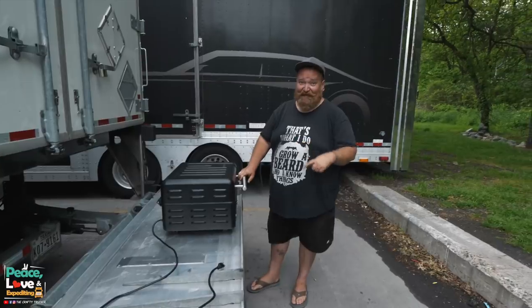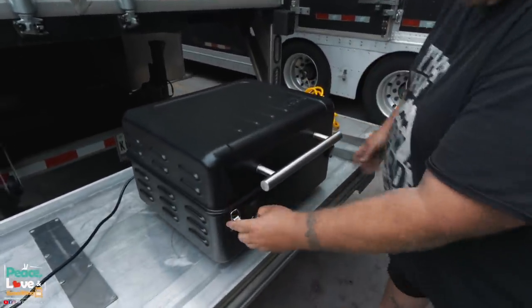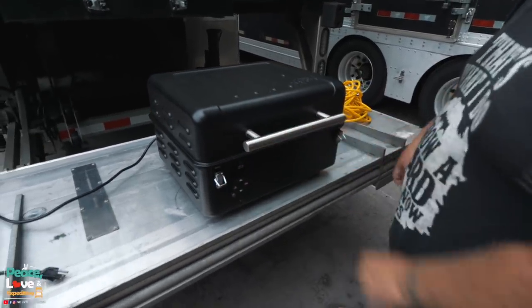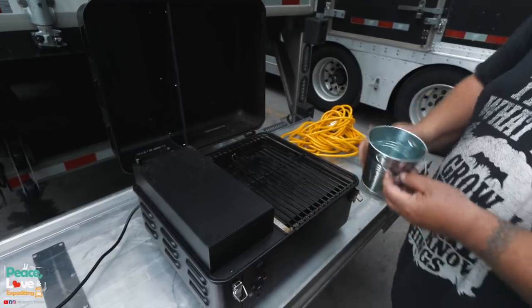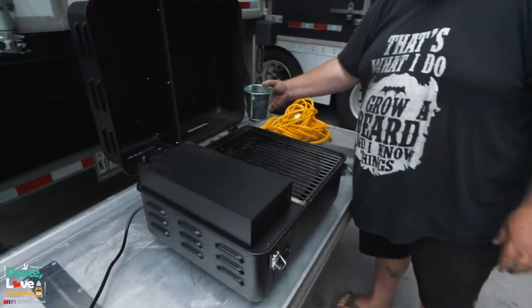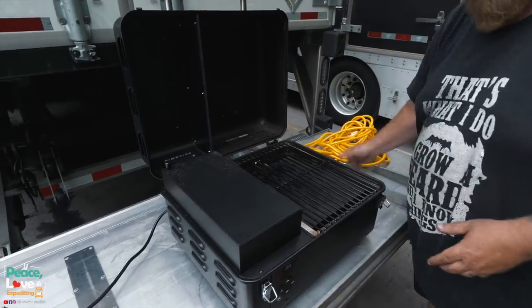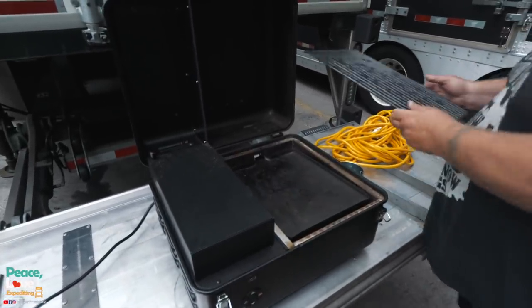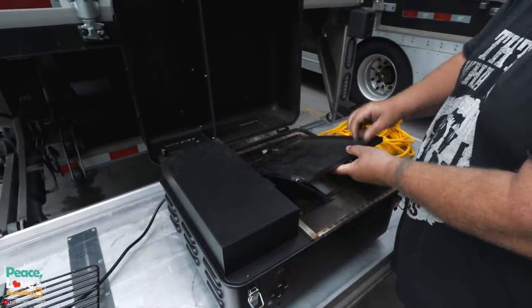I'm going to show you the inside of this thing real quick and then we'll get it plugged up. It comes with two latches that keep it closed. This is a little grease trap that goes on the back side that catches the grease as it flows down. I want to show you the inside first because I do need to clean out the ash from our last grill.